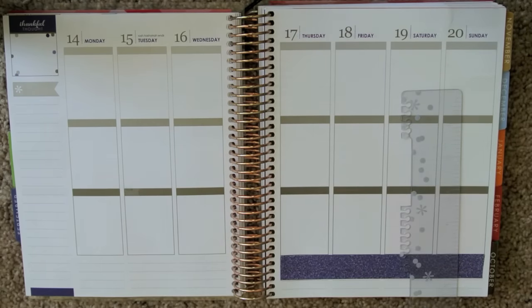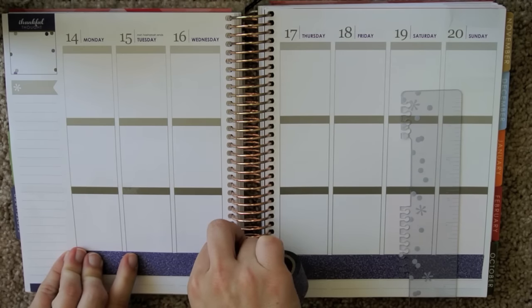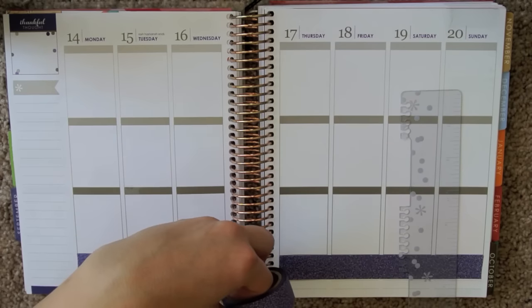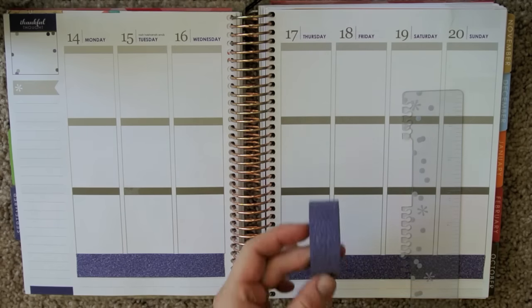There we go. We'll go ahead and put it over here as well. I should have done this the other way around — it probably would have been easier to cut on that edge. Not really a super straight line, but it'll do. And that is from Walmart.